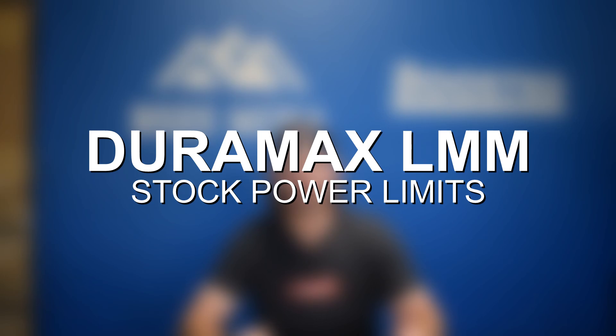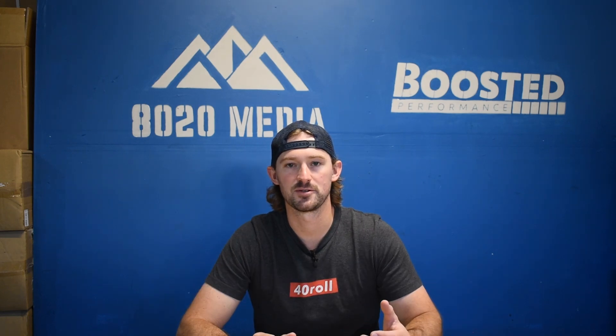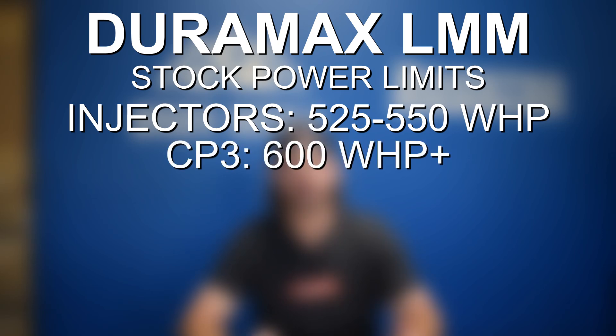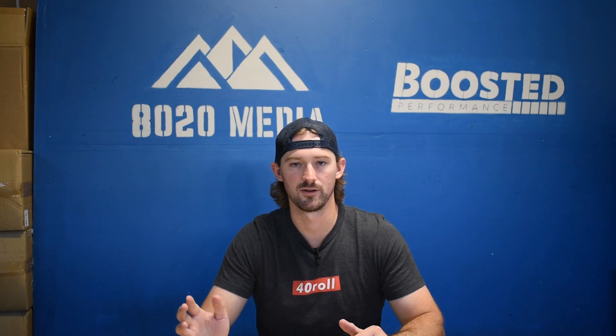So first let's talk about engine power limits. The first recommendation to support your fueling system is going to be a lift pump, which is recommended immediately on the LMM. With a lift pump, your injectors are good until about 525 to 550 wheel horsepower, and your CP3 injection pump is good for 600 plus wheel horsepower. So with a lift pump you don't have to worry about your fueling system at all until you start talking about getting into the 500 plus range.